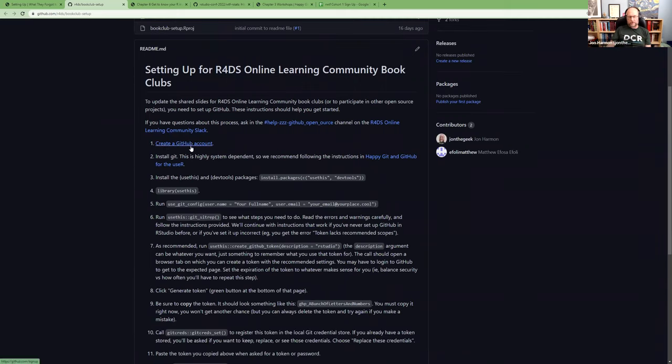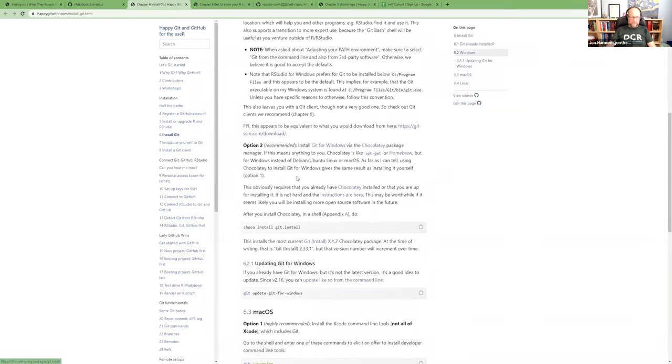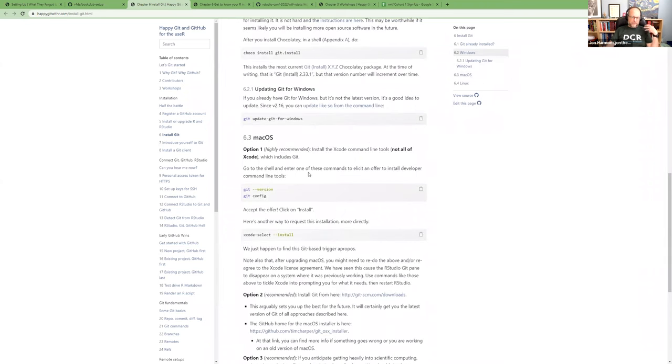The very first thing is creating a GitHub account — they're free. You can create multiples, but I merged my work and personal accounts together because it's easier to have everything in one place. Next, you have to install git; I hand you off to Jenny Bryan's book for that since it depends on your system. I highly recommend option one whenever she gives choices — it's the easiest and most standard.